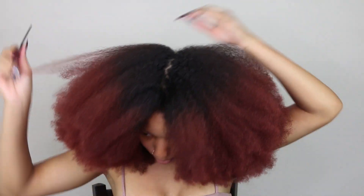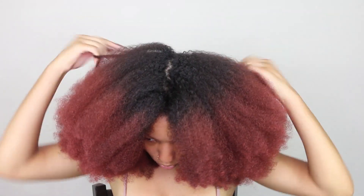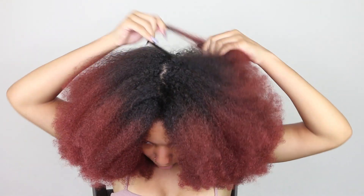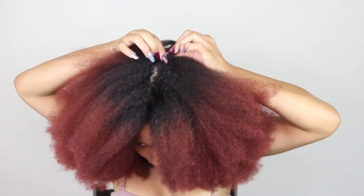First thing is she has a straight part, so I'm gonna try to make a straight part. Y'all know me — y'all know I suck at doing parts, so bear with me. I'm gonna give it a go, but to be honest it still might be a loss.